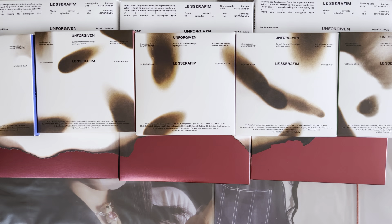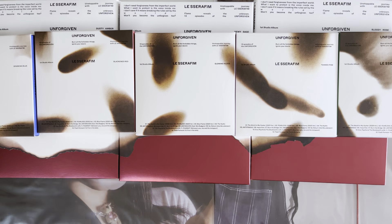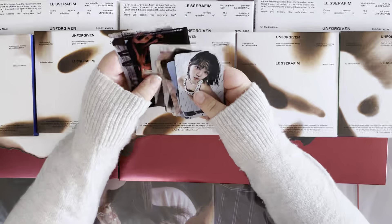Hi guys and welcome back to my channel. Today I will be unboxing Le Seraphim's first full-length album Unforgiven. I do have all of the versions — they're all supposed to connect but I do not have them in the right order, so we're just going to ignore that. I also ordered these from K-Town for you, so I have all of the K-Town POBs.